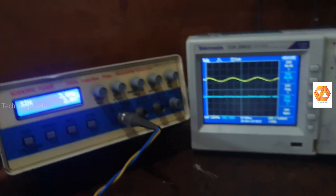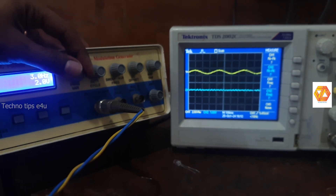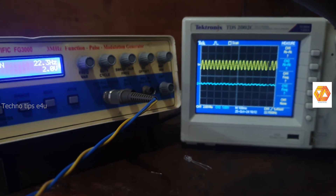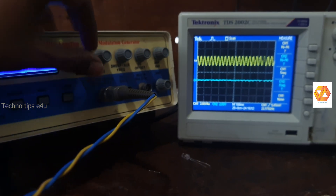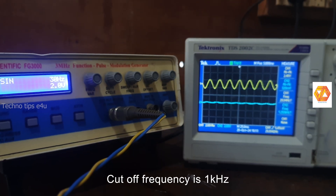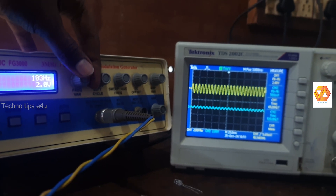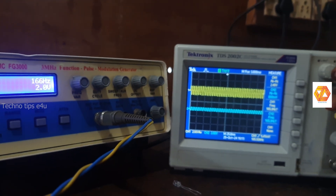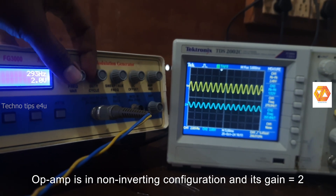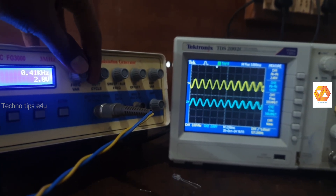The operational amplifier is in a non-inverting configuration, so input and output are in phase. The cutoff frequency of this circuit is 1 kilohertz. Below 1 kilohertz, the filter attenuates the input greatly and the output will be very small. Above 1 kilohertz, the signal passes through and is amplified by a factor of 2, giving a passband output of 4 volt peak-to-peak. Increase the input frequency from a few hertz to kilohertz and you can see the difference.